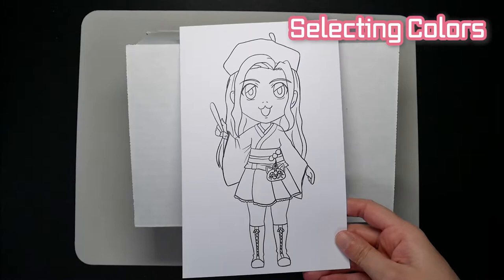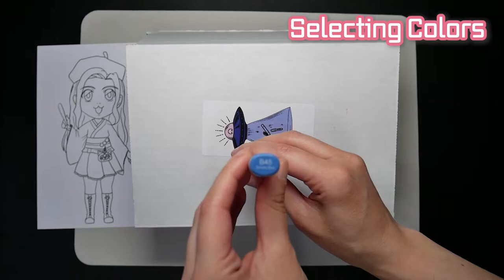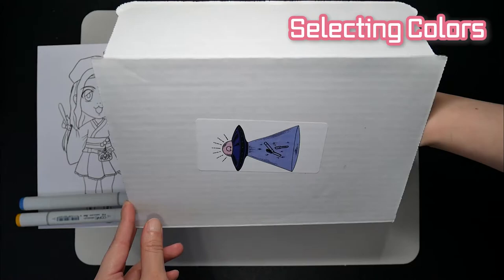I will first choose the 3 markers for my original character. Let's see what I will get. The first color is... Smoky Blue. That's really pretty — I like this color a lot and it'll look great on the kimono. Next is... Napoli Yellow. This could be great for highlights. I'm hoping to get pink or red next.